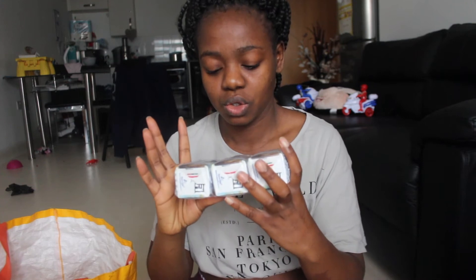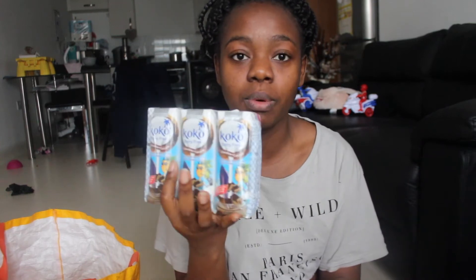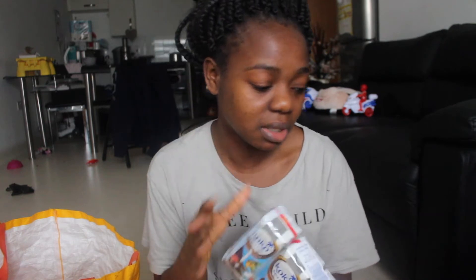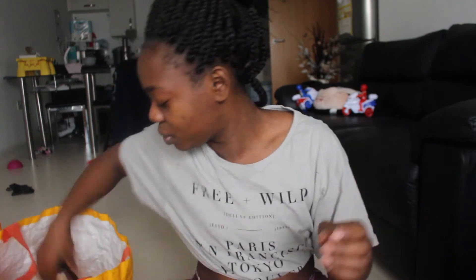I also got some Cocoa dairy-free chocolate milk. My daughters love chocolate milk — they usually have the Oatly one, but I thought I could put one of these in their lunchboxes. My son doesn't like anything chocolate, he's not into that kind of thing. Oh, and that's another date syrup.